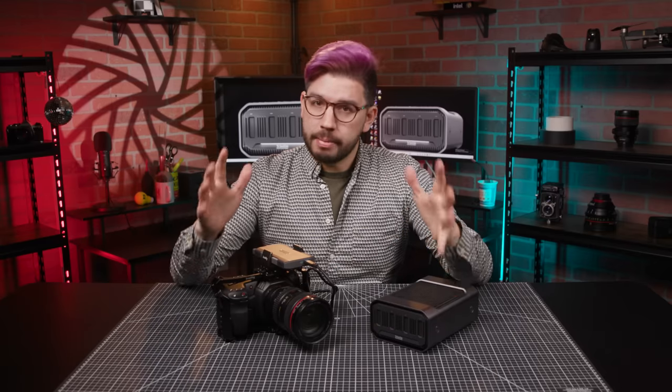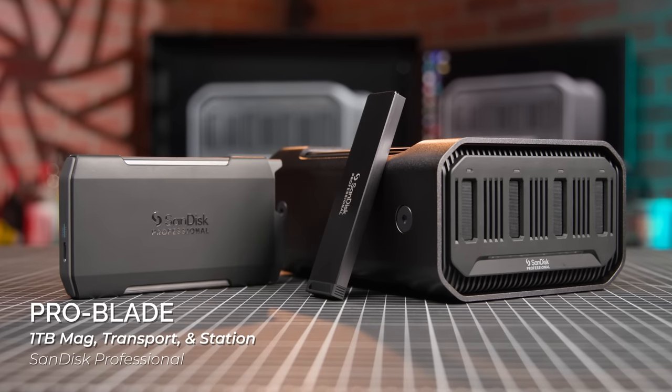Video files are huge, and in the era of 4K, 8K, RAW, and high frame rates, they were only getting bigger and bigger. On the other hand, solid-state media has come a long way in terms of storage capacity and, probably more importantly, cost. That's where SanDisk's new ProBlade line of media comes in.